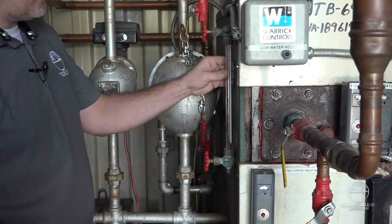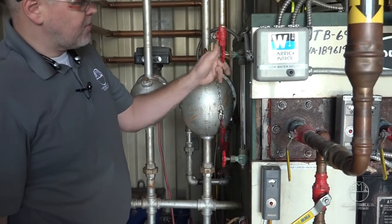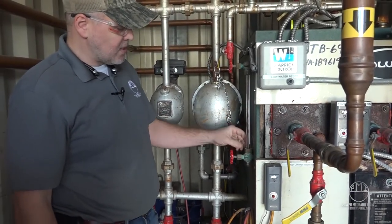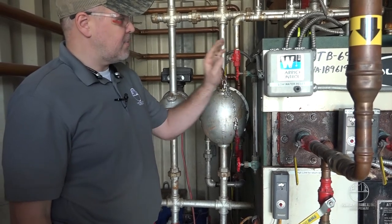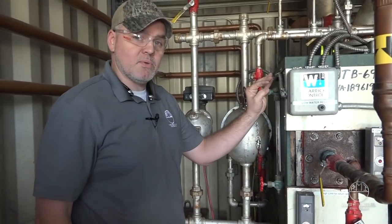So there you have it — we got our gauge glass replaced. At this point you can open up your isolation valves and check for any leaks. You can always go back and snug those up. If it continues to leak, you might want to break it loose and look for anything misaligned or if you don't have the gap set correctly. Check out the rest of our videos for more boiler room tips and we'll see you next week.